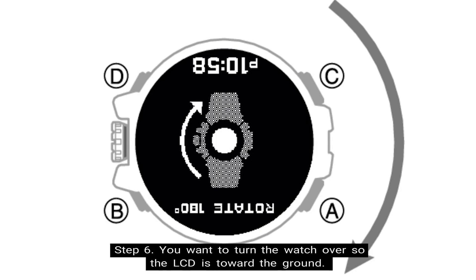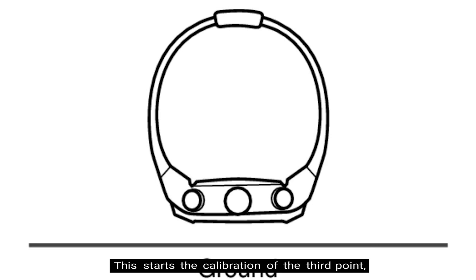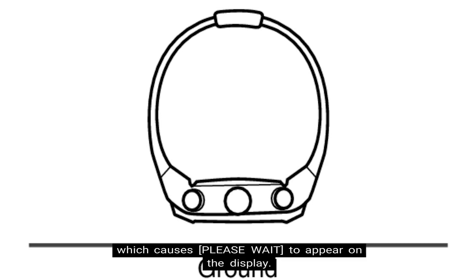Step six: turn the watch over so that the LCD is toward the ground. Step seven: while keeping the watch horizontal, press the button under the rotary switch. This starts the calibration of the third point, which causes "please wait" to appear on the display.